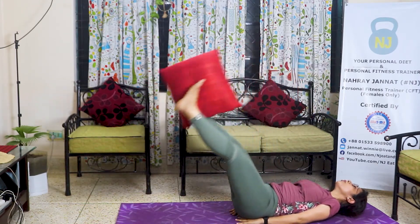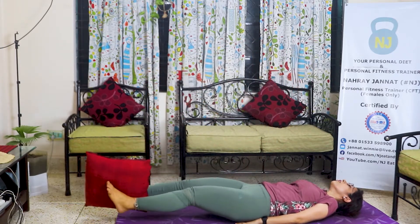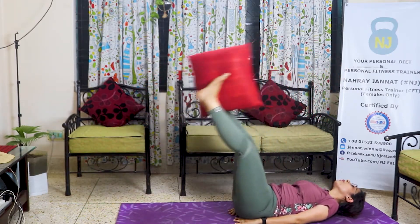Last two. 10 repetitions — double leg raises with pillow.